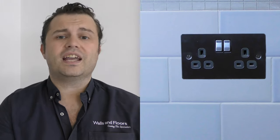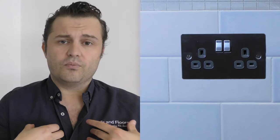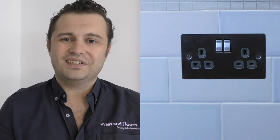There you have it — with the right tools, the right information, and a little bit of practice, you can get a professional looking finish around your light sockets and electrical outlets. Thank you very much for watching this video. I'm Rob from Walls and Floors, helping you live your dream.